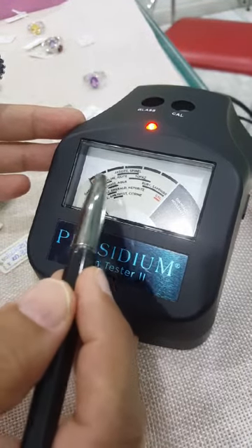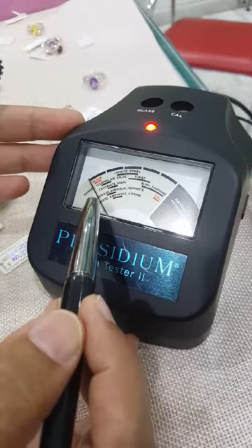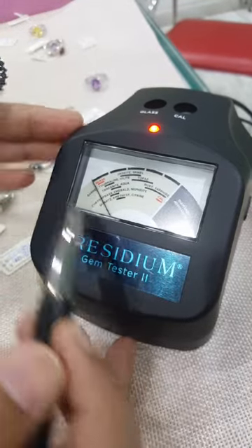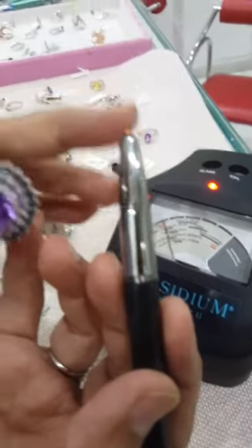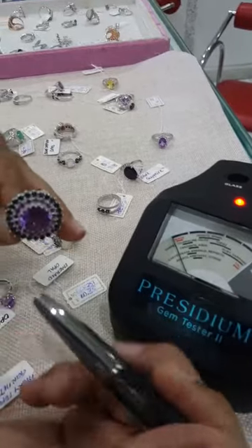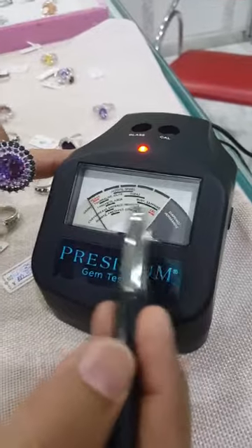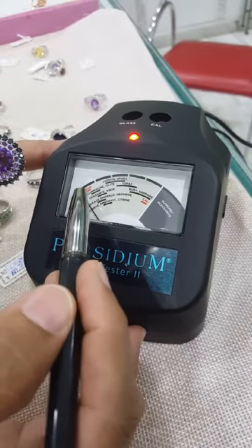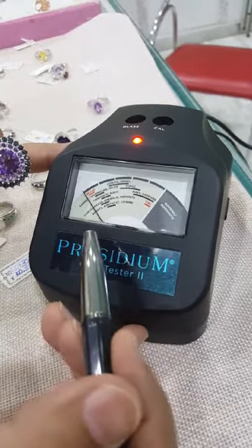Gemstones are usually verified broadly with their hardness and their density. On the scale we have garnet, tourmaline, and iolite; this bar is for tanzanite and aquamarine; these are the quartz and amethyst; these are rubies and sapphires; then topaz. There is a needle here — as I pin the testing needle on the gemstone, the needle on the reader will swing if the gemstone is authentic. If it is not authentic it will stay at glass, and if it is a diamond or moissanite it will go into the gray area.